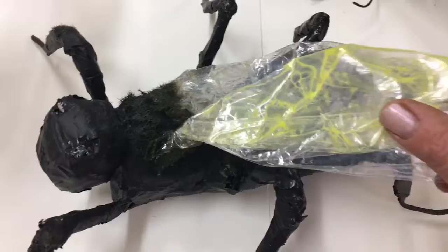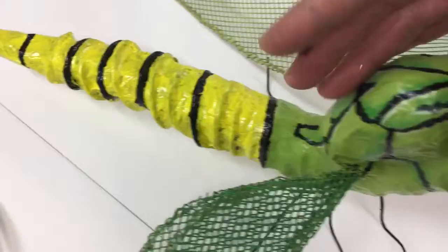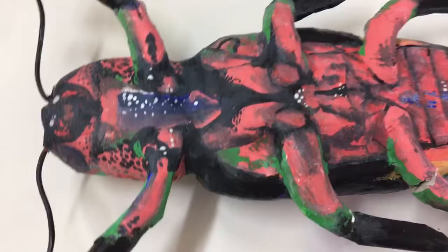Another lovely dragonfly, made completely differently to the first example. His body has been made from plastics wrapped in paper and painted with acrylic paint, and netting has been used to make the textures of his wings. This one has a really beautiful, intricate example.